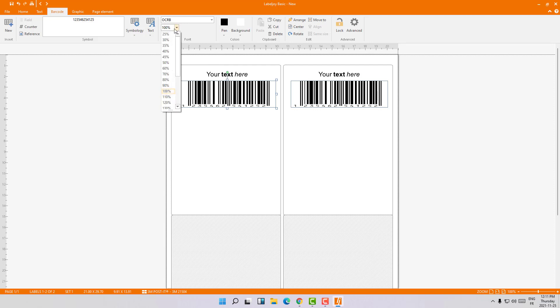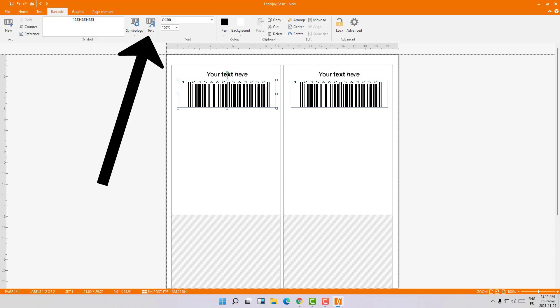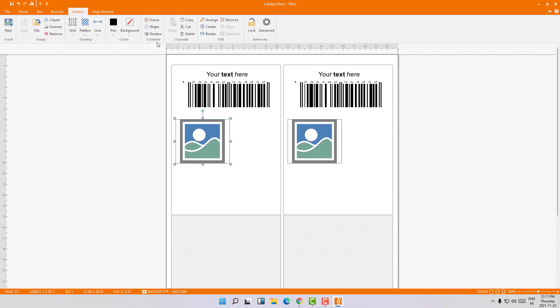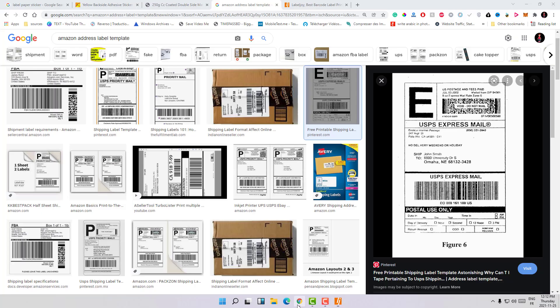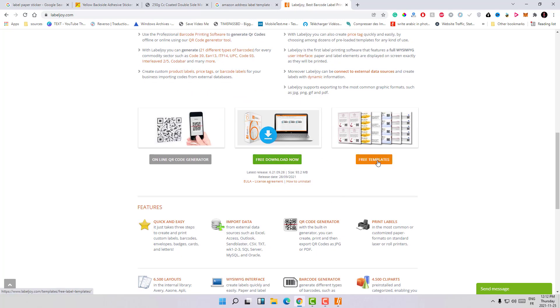If you don't want numbers on your barcode, just click the toggle — you can also choose to show them on top. You can also add images, such as graphic images of the product or a logo of the company. You can add addresses and create QR codes. There are different things you can do, and one thing I want to show you is that you can download free templates from their website.